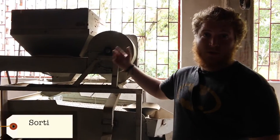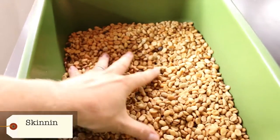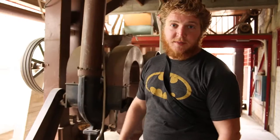This is the sorting machine. It sorts out and makes sure there's no rocks, leaves, or bits of wood in there — just getting the beans out at the end. This machine here is used to take the second skin off. It just takes that little skin off and it's done by machine rather than by hand, so it's much more efficient.